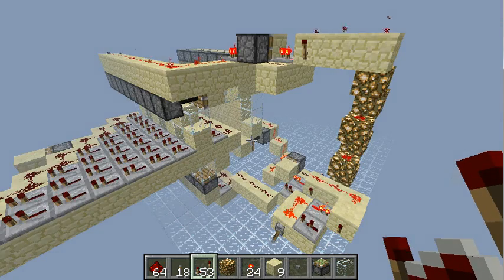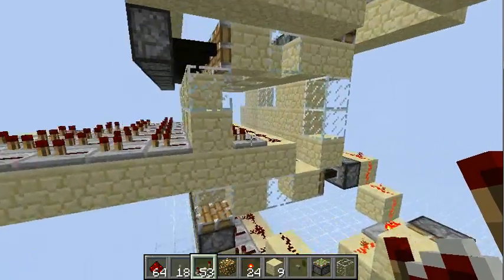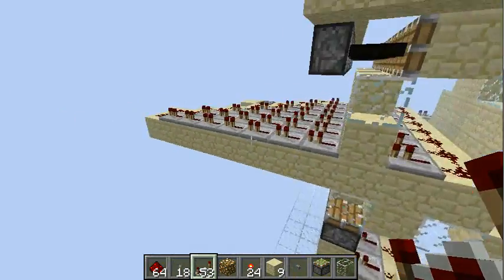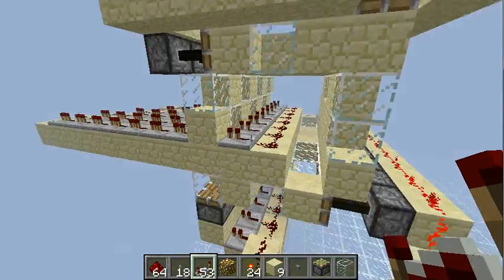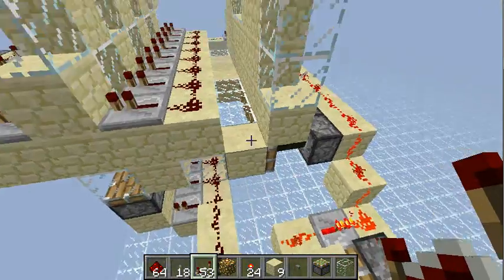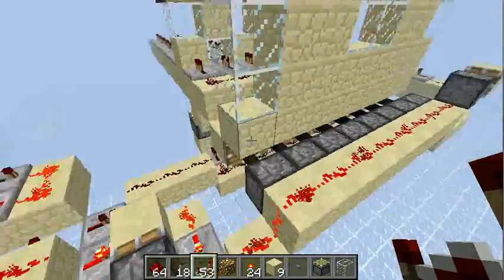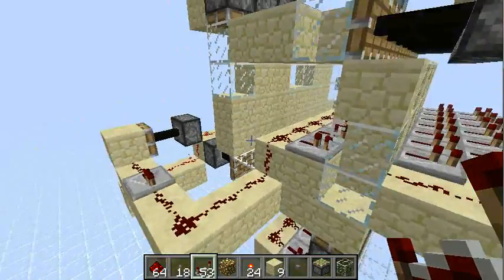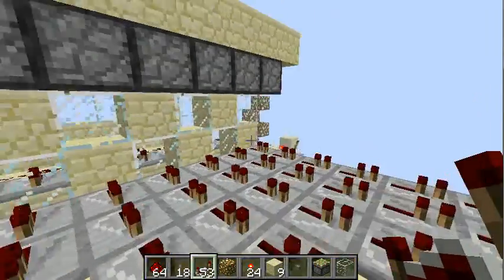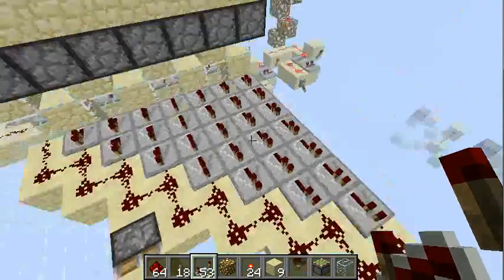Hello again. This time I want to show you a fairly compact sequencer. All you need is a piston tape and a bunch of delays. This piston tape is set up to eight ticks, so it takes eight ticks for each row to come up. Every time this happens, a pulser will output a single one-tick pulse through the new row and into this piston array.